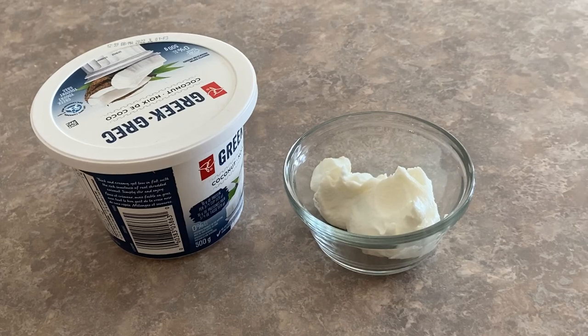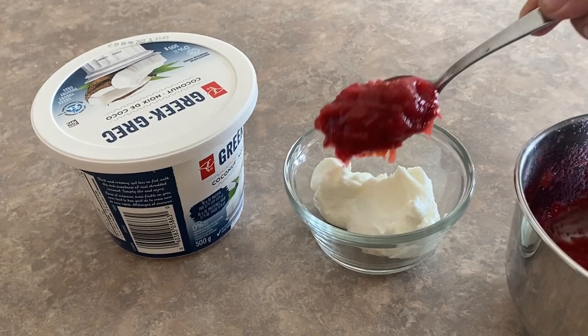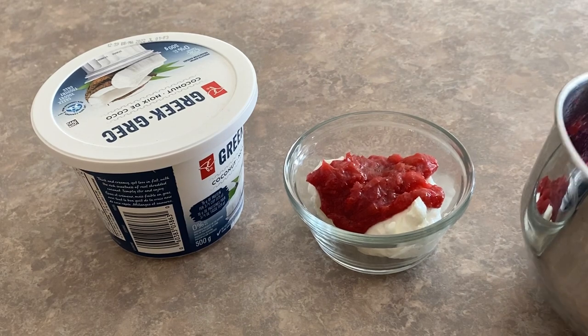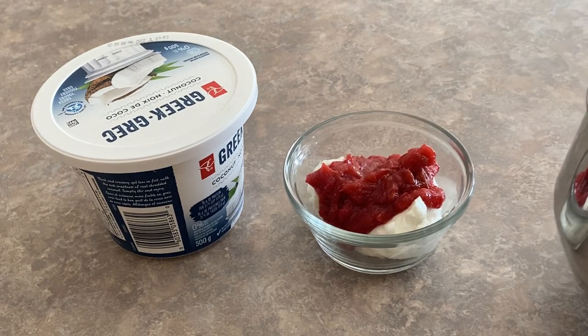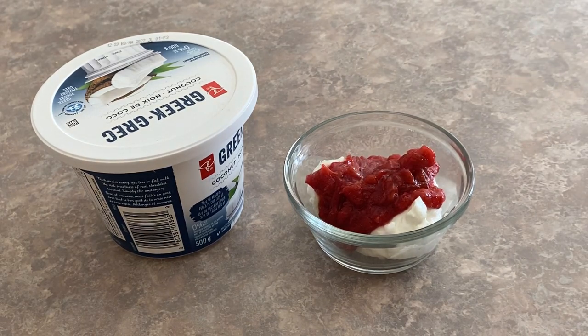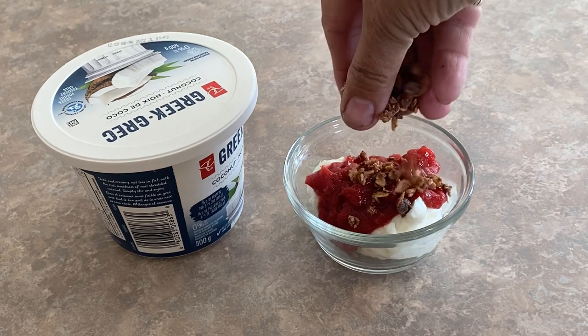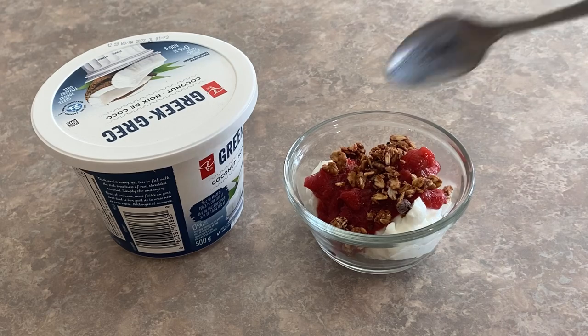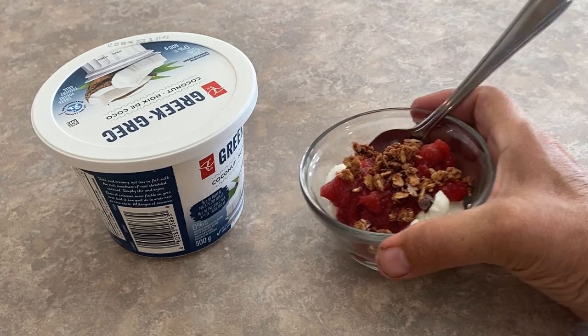Once you have that stirred in, turn off the heat and let it cool. This rhubarb sauce goes great on ice cream, pancakes, or waffles. I'm having it today with some Greek yogurt and a little bit of granola. You can store this rhubarb compote in your fridge for up to two weeks, or you can freeze it for up to three months.